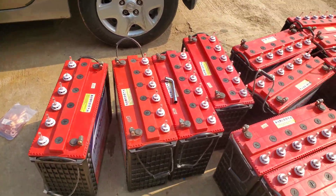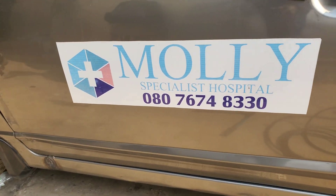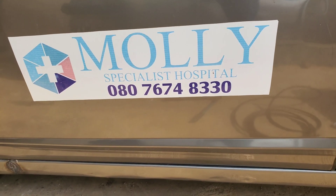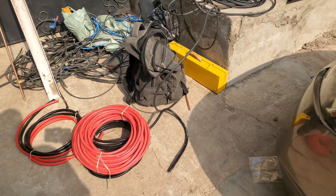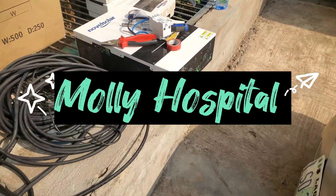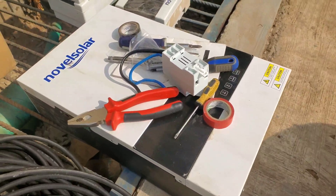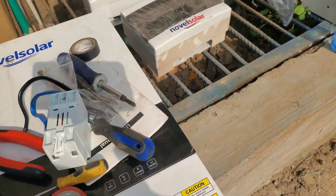Hello YouTube, this is Dr. Solar coming to you from Molly Specialist Hospital in Ibadan. Let me show you the newest project — it's not a complete install because they had an existing system that was not really doing the job, and we are replacing it with something else.